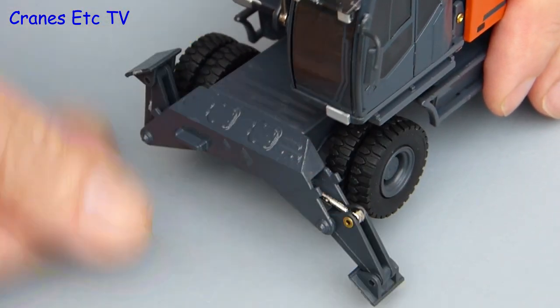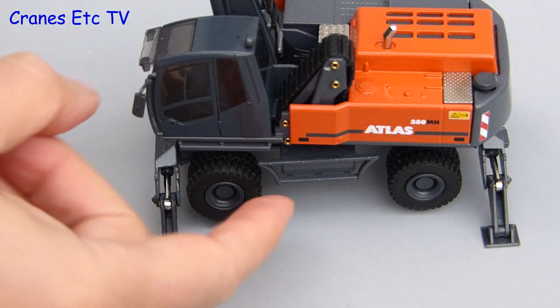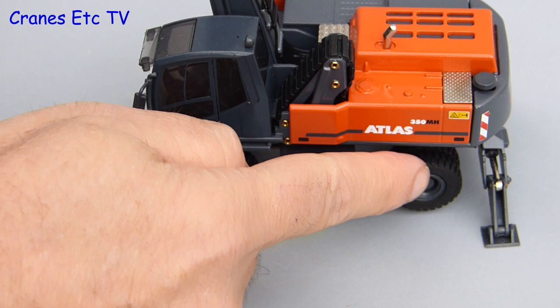The outriggers work on the model just by being pulled down — they are a bit stiff but that's a good thing because they will hold a pose. And just to prove it, here is the model being held up wheels free.